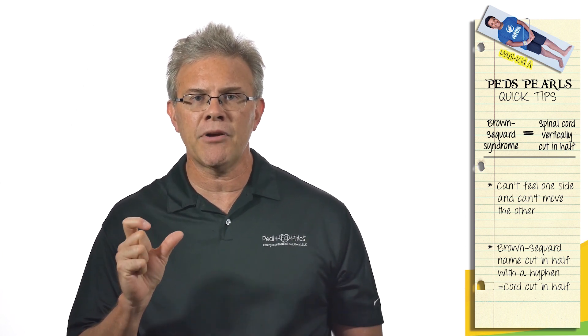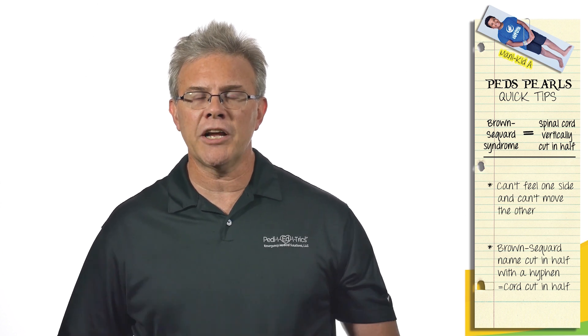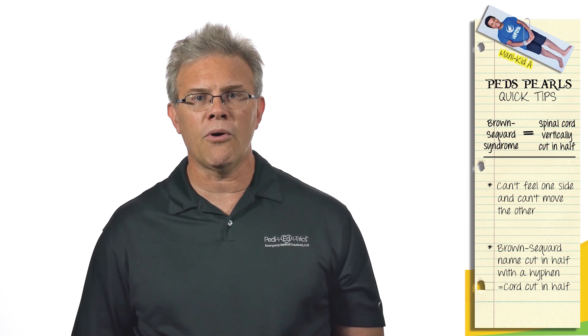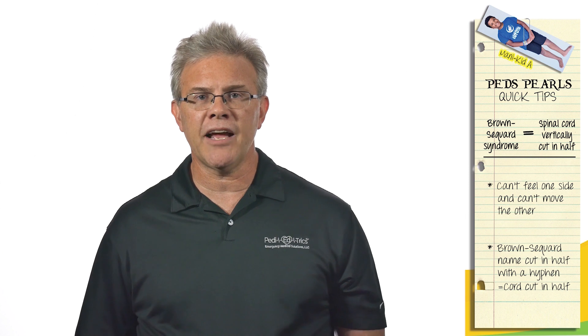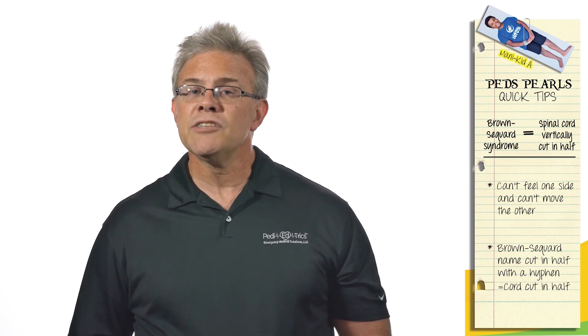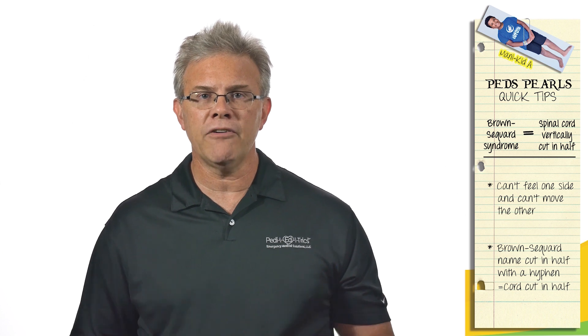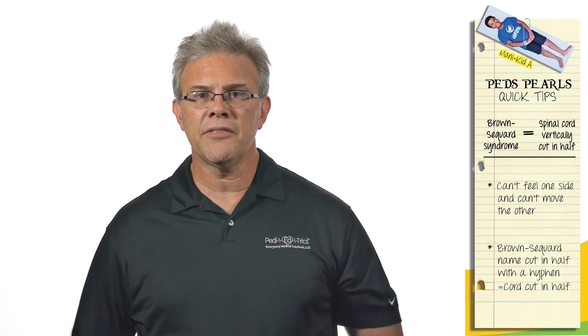Of all the spinal cord syndromes out there, the only one that has its name cut in half with a hyphen is Brown-Séquard. So if a test question describes somebody whose cord is cut in half, pick the answer that is cut in half with a hyphen as well. If the cord is cut in half, Brown-Séquard is the answer they're looking for.